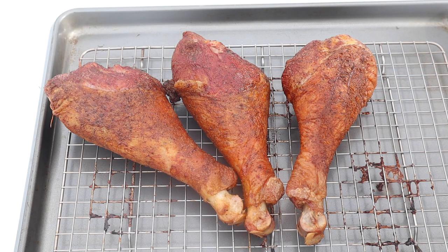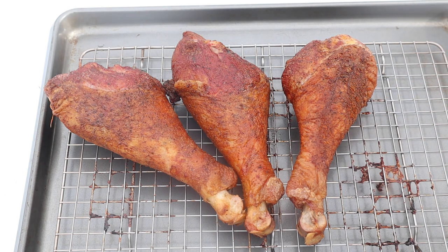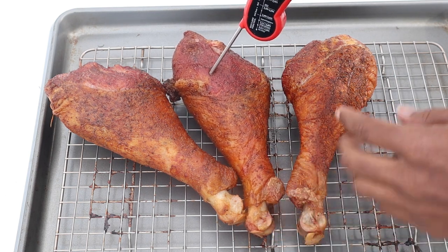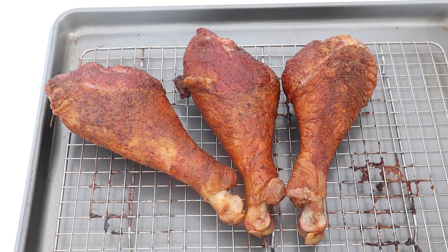Alright y'all, now that I have my smoked turkey legs out, I'll check them one more time with my Thermapen. They're reading about 180, which is perfect since you want them at least 165. I'm going to allow these to rest for about 15 minutes and then it's time to try them out.